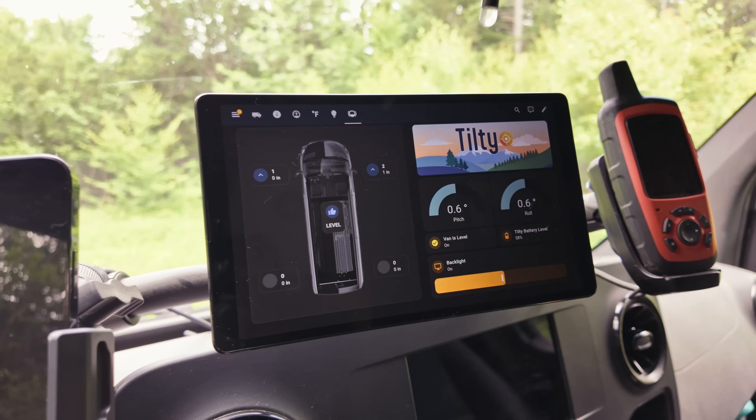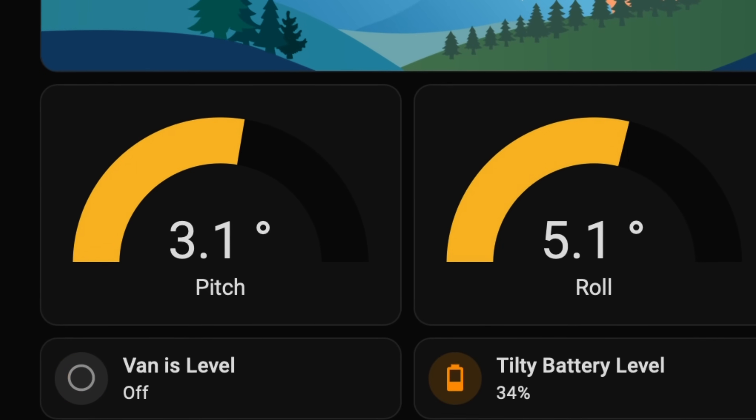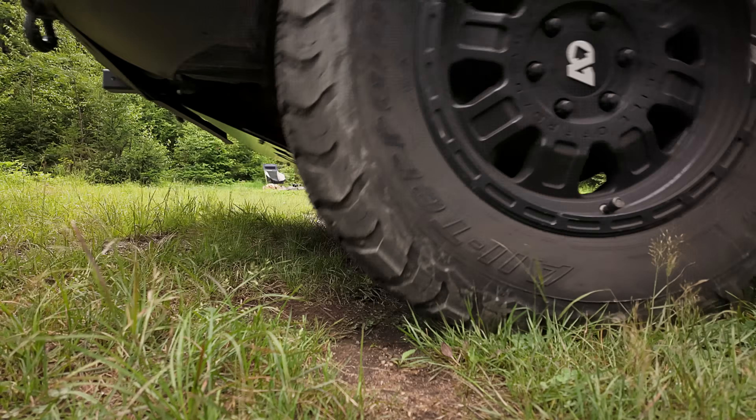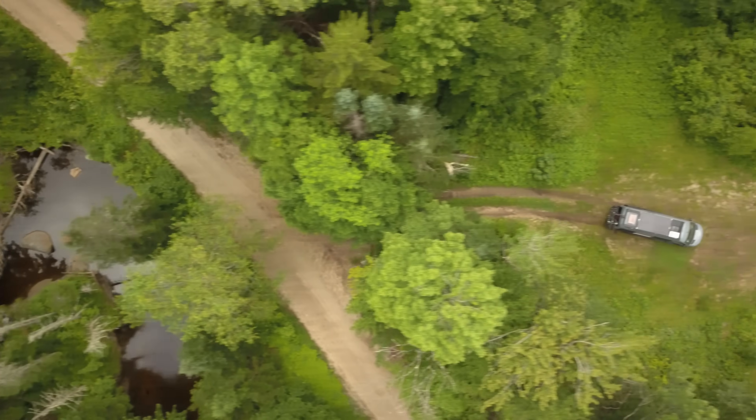Not anymore. What if you could have a completely interactive display to show you your vehicle's pitch and roll? And better yet, it can even determine how many blocks you need under each wheel. Stick around to the last bite and I'll show you how to make that Home Assistant leveling dashboard.